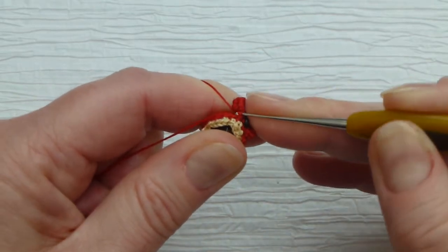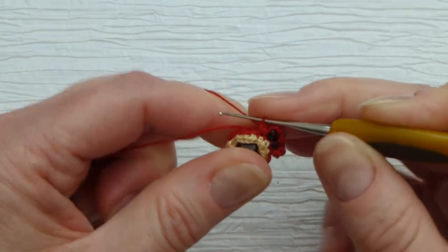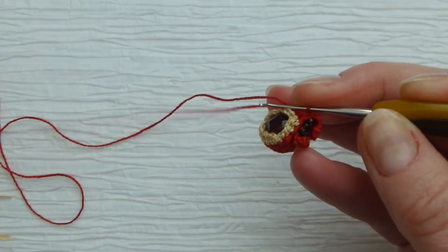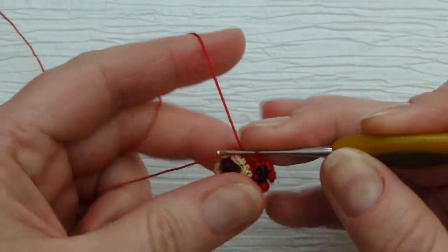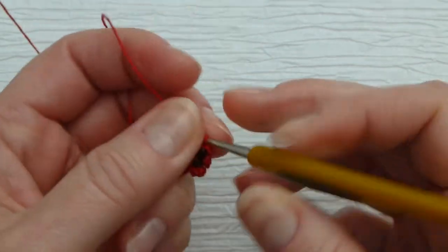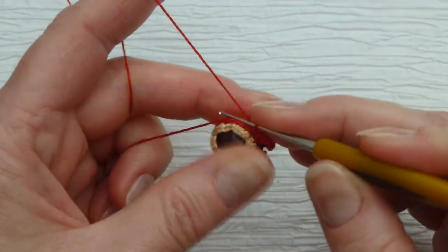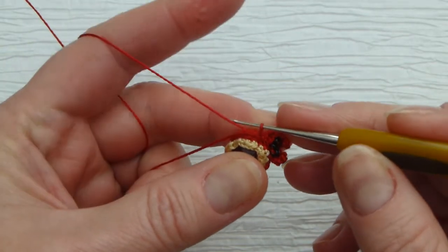Connect the thread and throughout this last round I will crochet around this short tail so I don't have to weave it in. I'm trying to finish my work in such a way, when I use colors, that I will end up with only one thread to weave in. We made a slip stitch here.